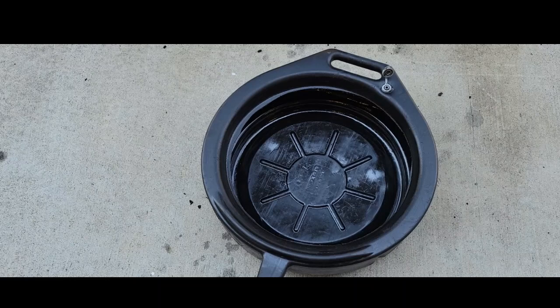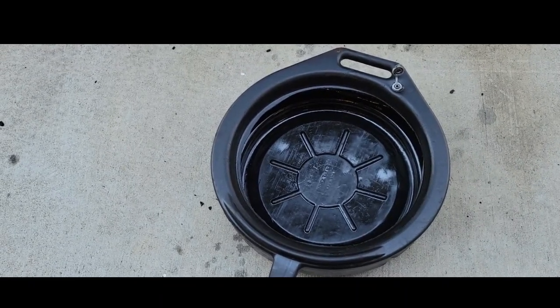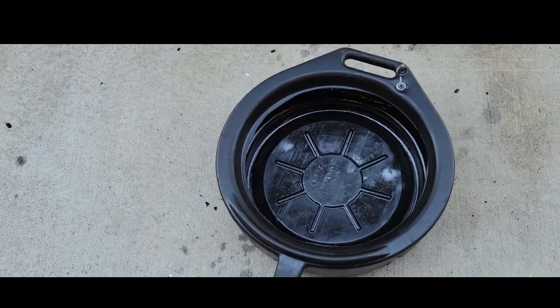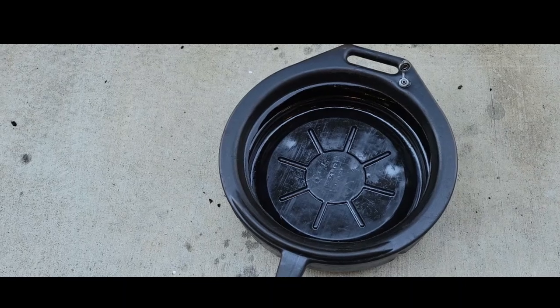I'm going to use a clean drain pan. Now if it's time for you to service your antifreeze according to the owner's manual, now's the time to do so. But our antifreeze is in pretty good condition, so we're going to use a clean drain pan to preserve our antifreeze.